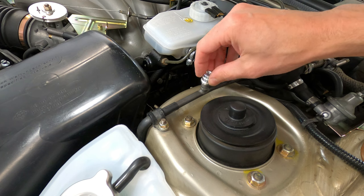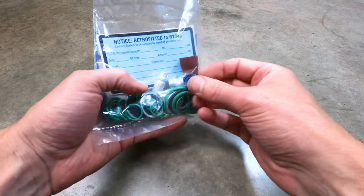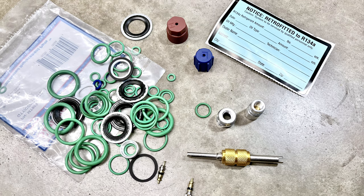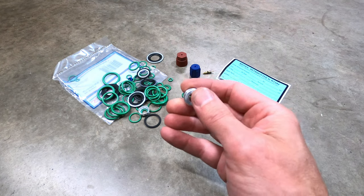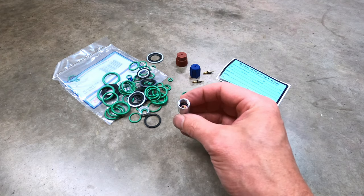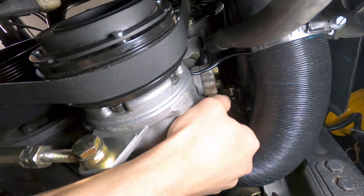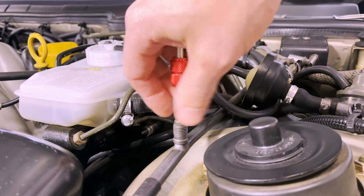Next up is to install the R134A charge port adapters to the existing R12 service ports. There are a number of different kits available — some include a universal set of O-rings and some do not. There are also two basic types of adapters: one style requires that the old R12 valve cores are first removed, and the other style does not. This kit from Pelican Parts falls into the latter category. The shorter, wider adapter is for the high-pressure fitting — it's basically a sleeve that threads onto the R12 Schrader valve using the existing core. The taller, thinner adapter is for the low-pressure fitting and has a depressor inside that acts as an extension to accentuate the existing valve core. This kit also includes some replacement valve cores that can be swapped out using a valve core removal tool if the existing cores are bent or damaged.